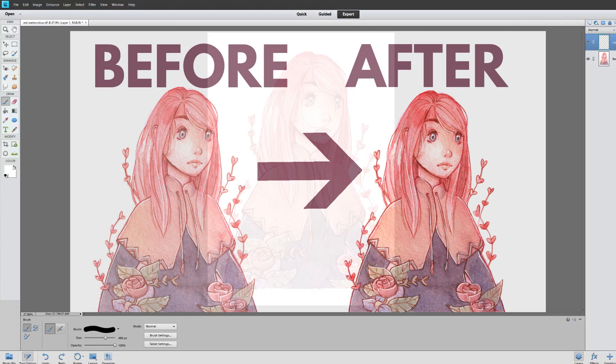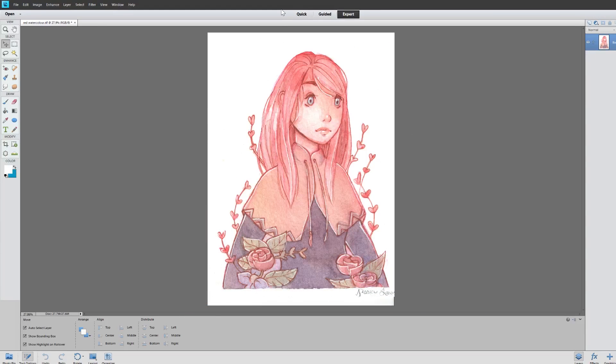how to remove any specks of dust that might have been in the scanner when you scanned it and just how to make it look exactly like the original. A good thing to remember when you're scanning is your resolution — I scanned this one at 600 DPI. You can scan it even higher; basically the bigger your DPI the larger you're going to be able to print your image.